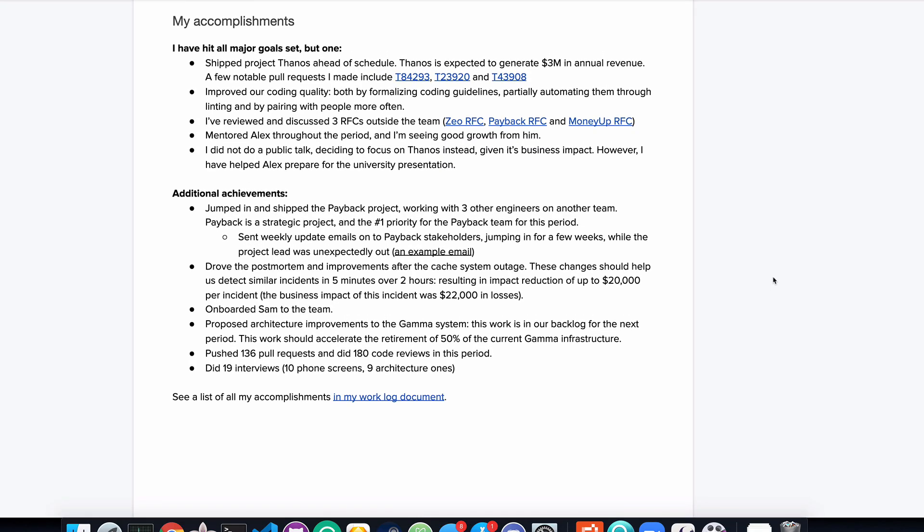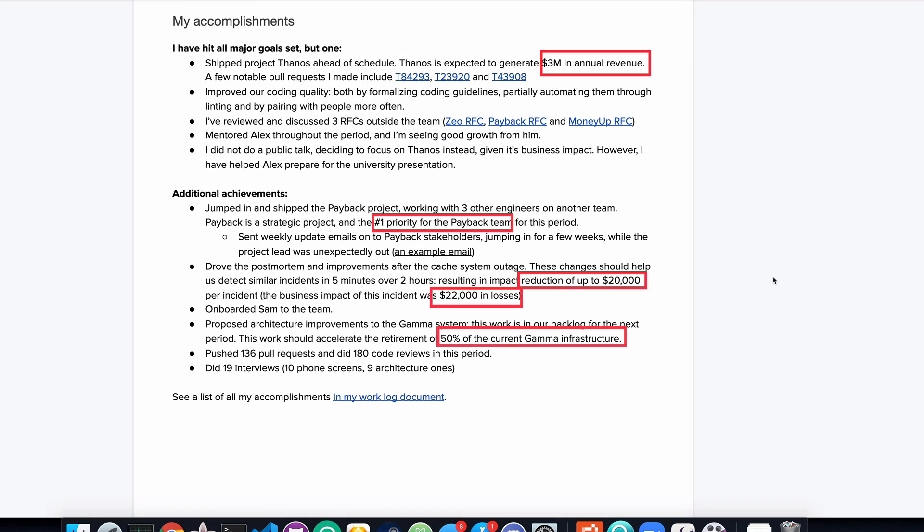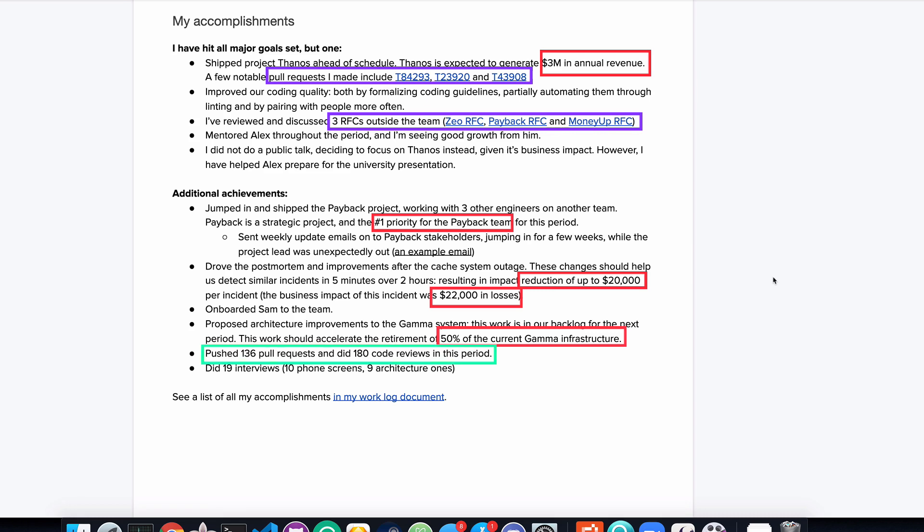You can see how this example self-review mentions specifics: numbers on the business impact of the project, links to complex pull requests and RFCs. They even collected stats on their code contribution. Now don't get me wrong — I'm not saying you need to keep track of the number of pull requests or how many code reviews you did and add it to your self-review. But the more specifics you have on your impact, the better. In this example review, it's not just about the number of pull requests, but the business impact as well. If you specify the business impact, you can use it not just on your performance review, but also on your resume later.